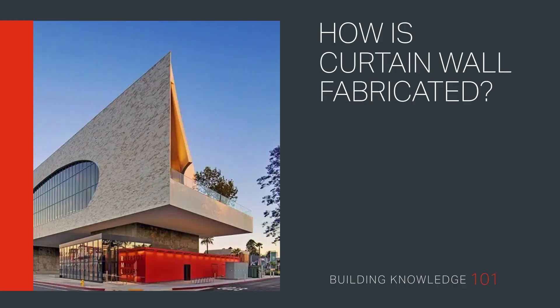How is curtain wall fabricated? Welcome to Building Knowledge 101. In this video we explain how stick fabrication takes place using one-piece tubular mullions, how screw spline fabrication works using two-piece split verticals, and how the steps associated with unitized fabrication can help to minimize labor in the field.